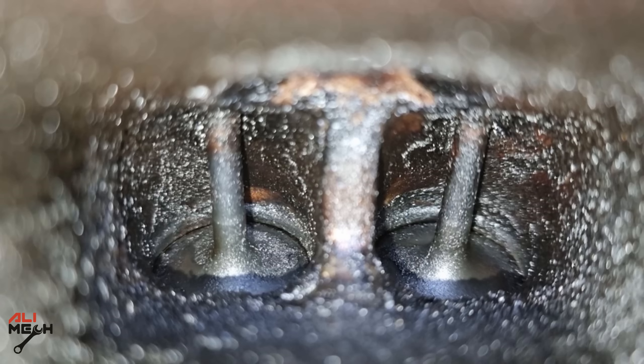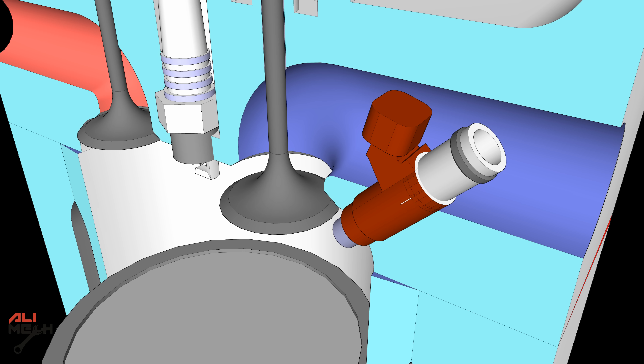It's about intake valves that look like this, and not maintaining or cleaning them. If you're wondering whether adding fuel system cleaner will clean this — if your car is direct fuel injected, the answer is no, because the fuel and the cleaner are injected directly onto the pistons and have no contact with the intake valves.